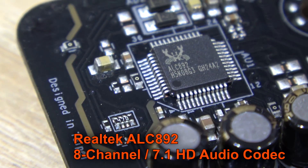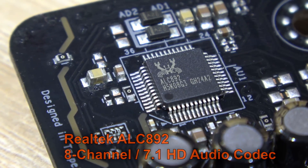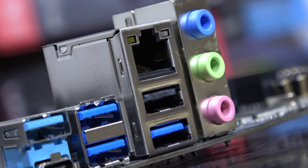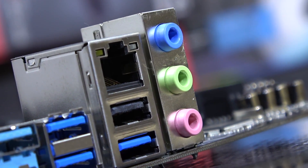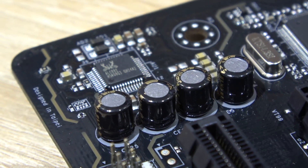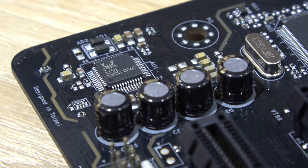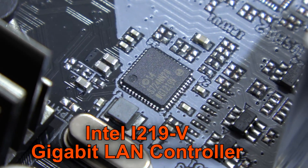The Realtek ALC892 8-channel 7.1 HD audio codec is on board audio wise, which is an okay solution — nothing impressive here really. It by far can't touch the far superior ALC1220 codec. We do get ELNA audio caps here, and as for LAN, the good i219V controller by Intel.